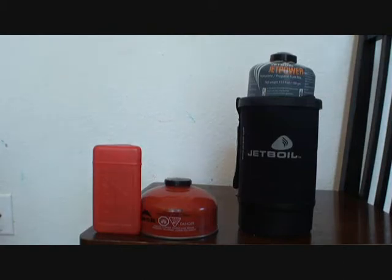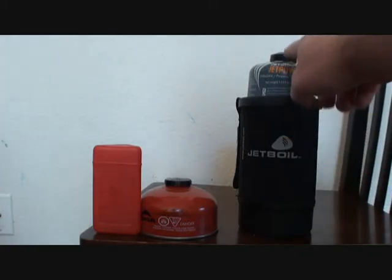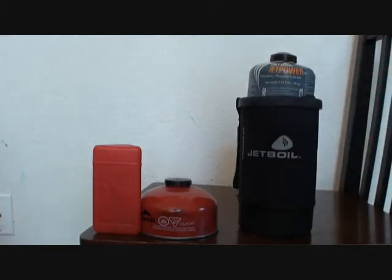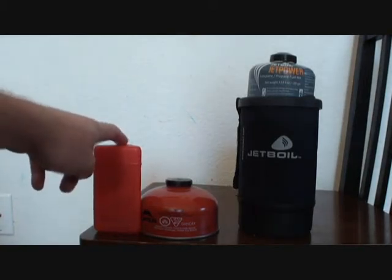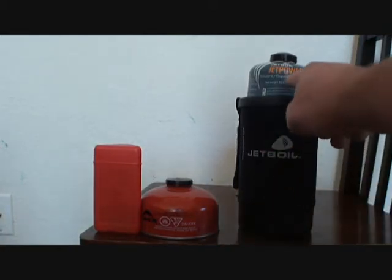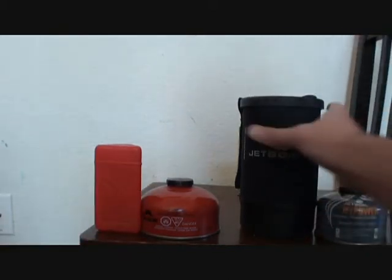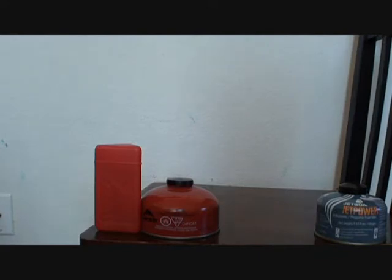I want to make my bag smaller and lighter. Here in the blue we have the Jetboil and the fuel can for it, and here we have the MSR Pocket Rocket and the fuel can for it. The Jetboil is four ounces and the Pocket Rocket is 3.5 ounces, so they're pretty close.